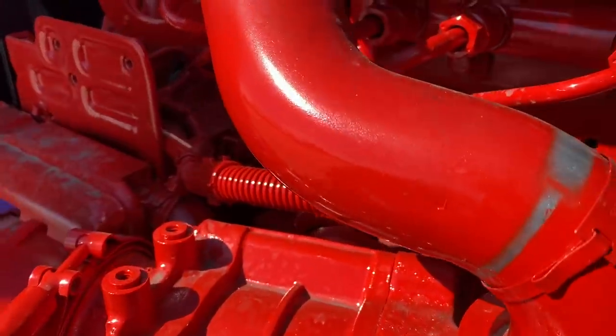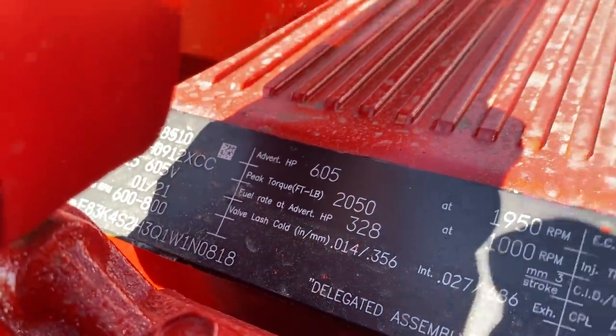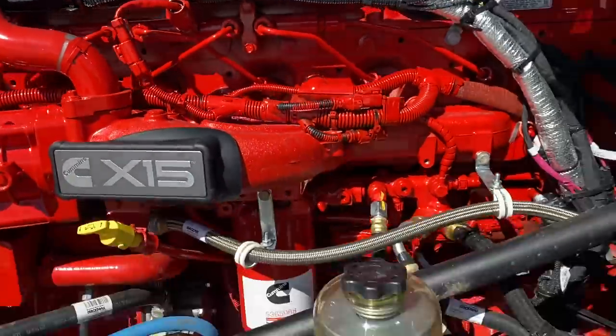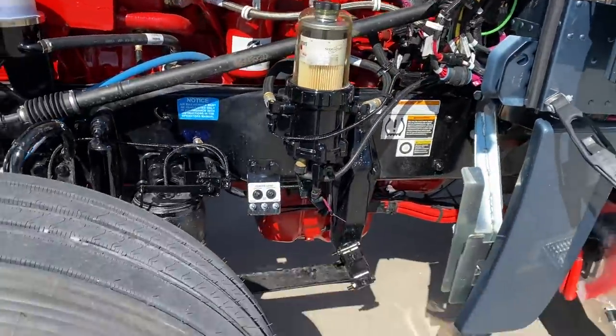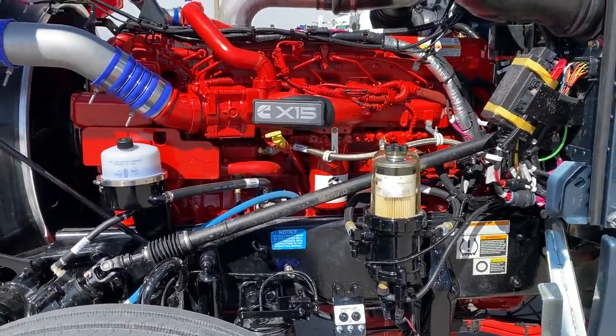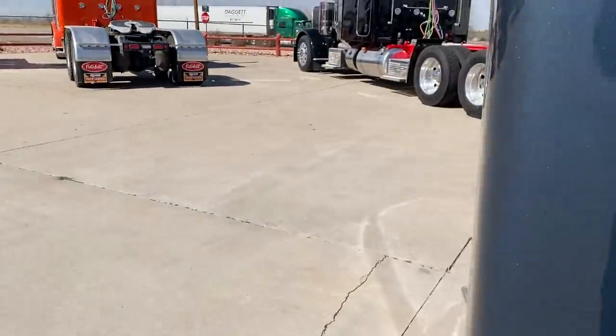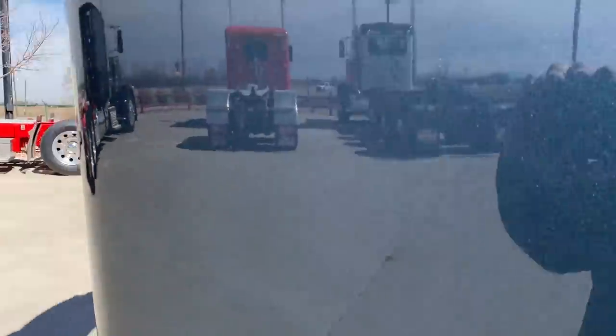Cummins. This one is a 605, 2050 torque. So this is the biggest one I can get in a Peterbilt — 15 liter. Excellent braking with the jakes. Like I said, it's the biggest one I can get.